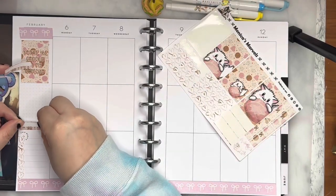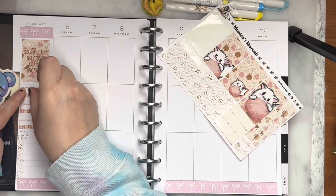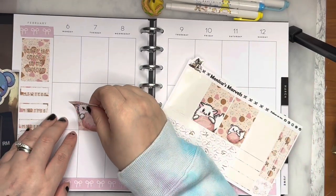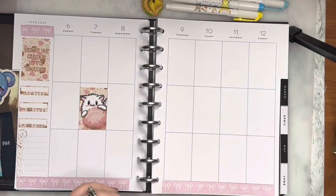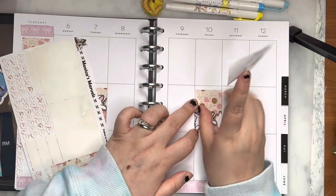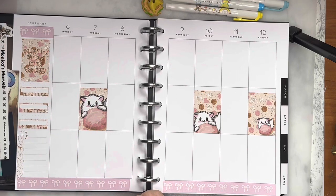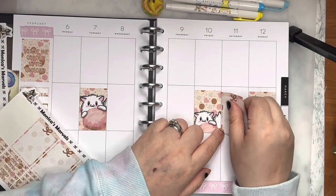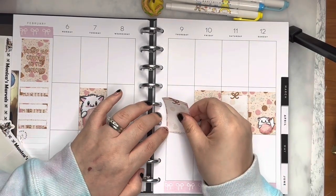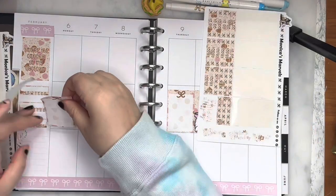I'm gonna finish up the rest of the stickers of the kit. So it's gonna be a really simple week, nothing too extravagant. I already have plans up until Wednesday made and filled out. I really like my kit just because it's not that many stickers, but it's enough to do a full spread. I know it's mostly a white spread.